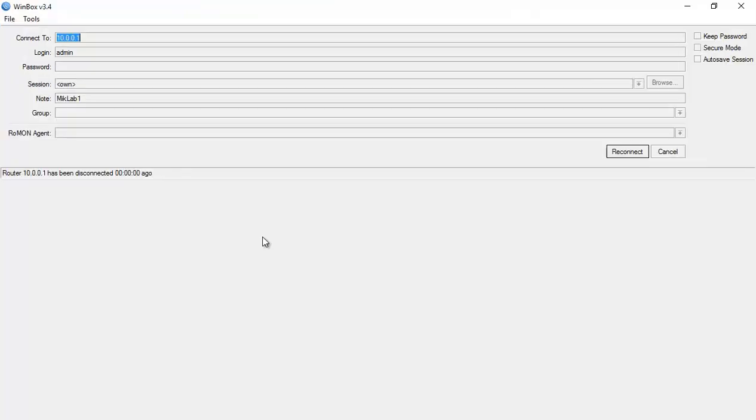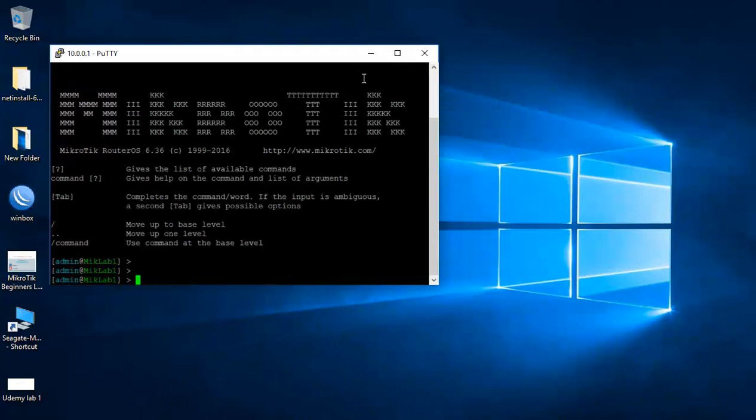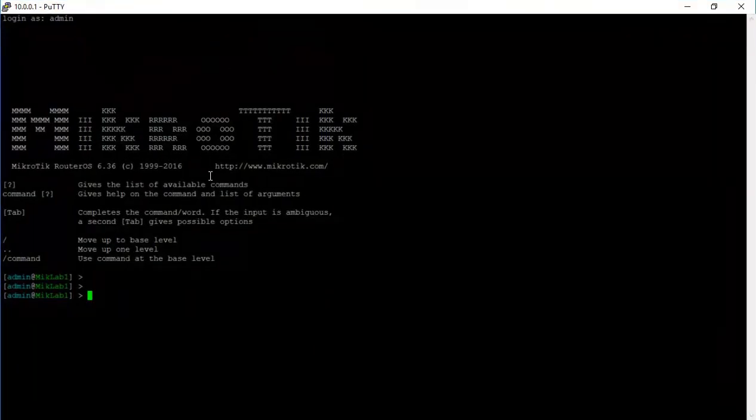I'll put 'admin' and here we go — I'm now inside the router. As I mentioned, you will be on a command line, so there is no graphical user interface. MikroTik is Linux-based, so if you are good with Linux command lines you can configure the router very efficiently from here.